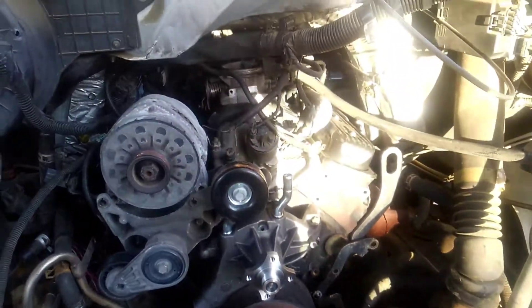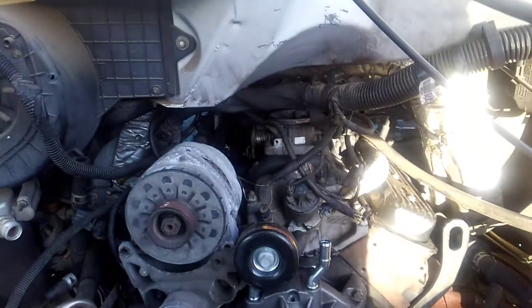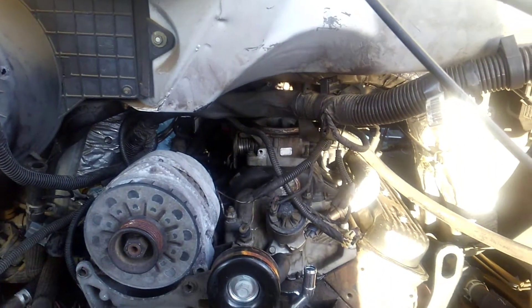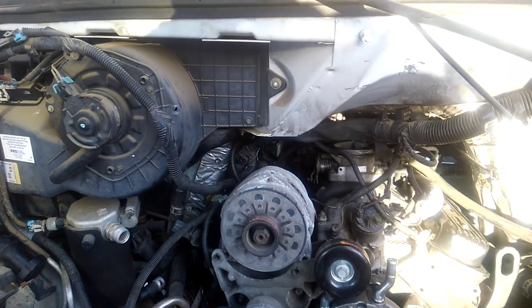The front still has a little bit more stuff to take care of. We got the new water pump on, all new radiator, new fan clutch, new hoses — all that good stuff.